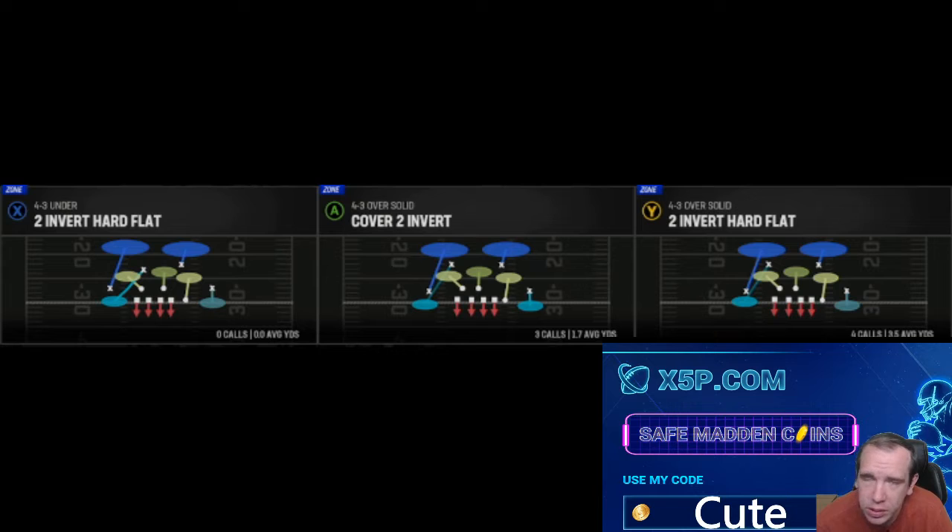It's just super simple. If you need a short completion or you need a big play, all of this works.